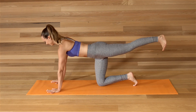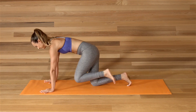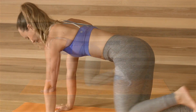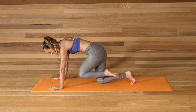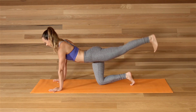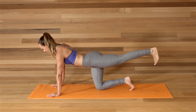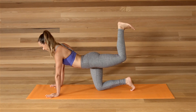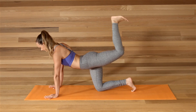Come to all fours. Extend your left leg behind you. Pull the knee to the heart, round the back. Extend the leg and pull the knee in. Extend and squeeze in. Now keep the leg extended here. Do small leg lifts. Keep your left hip in line with your right, pressing through the heel. Bend the knee and then press your heel towards the ceiling. Small pulses, hips in one line.